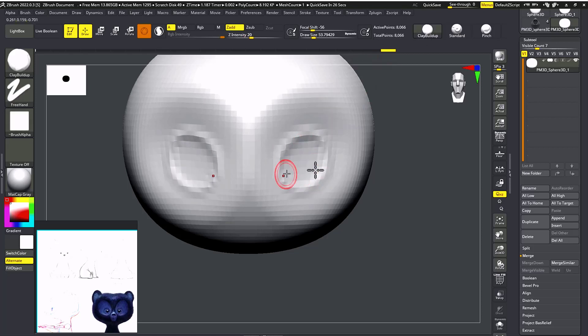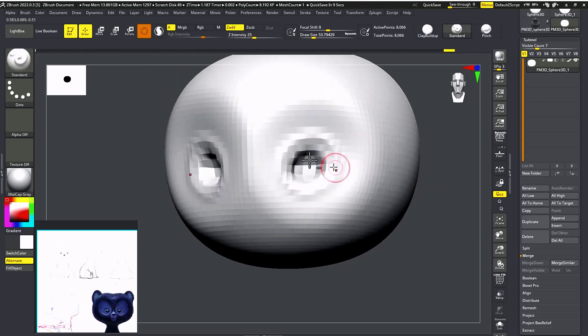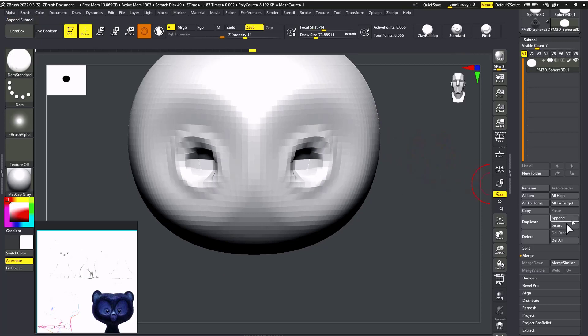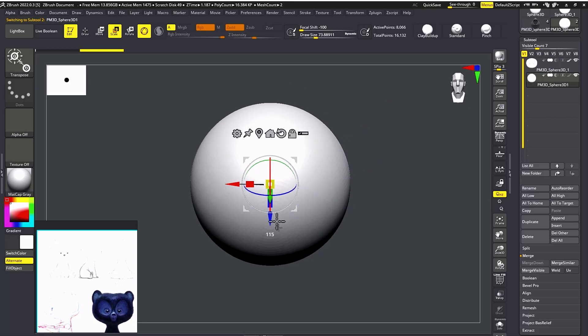Now I'm going to take the Standard brush, or maybe Clay Buildup. Just hit Control, then hit Alt. Take it for the eyes. Now using B-D-S for Dam Standard brush, I'm going to use Alt again.